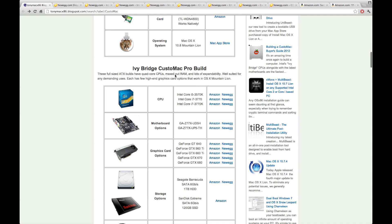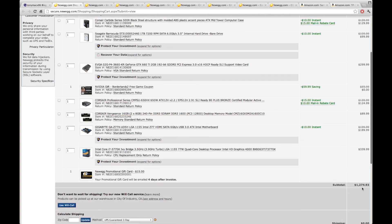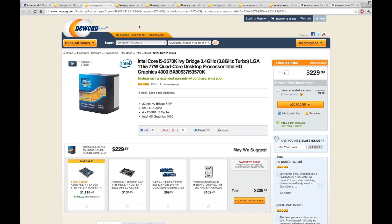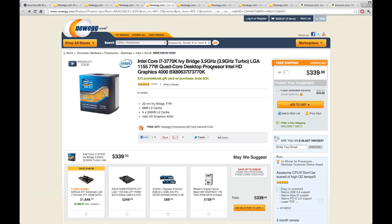Now we're moving on to the Ivy Bridge custom Mac pro build. I'll take you through a couple of different configurations and then show you the one I chose. This configuration came out to basically $1,300 with a bit more from Amazon additions. You can choose the i5 processor for the pro build to lower the price by about $100, but you'll take a slight performance hit.